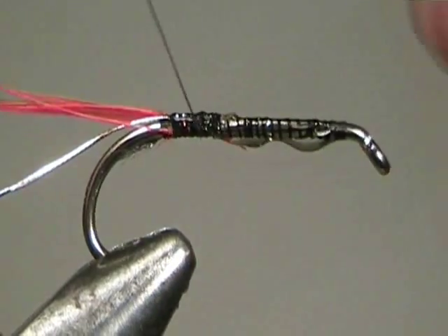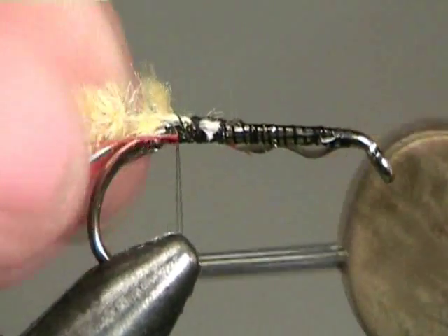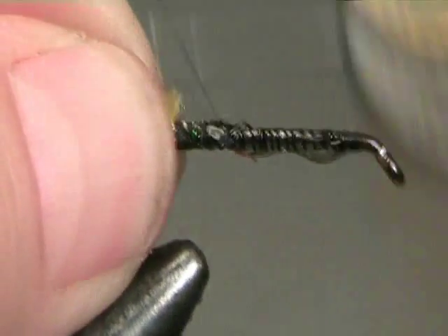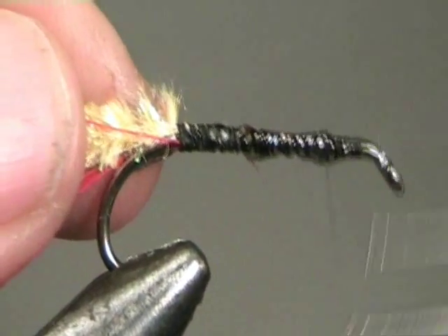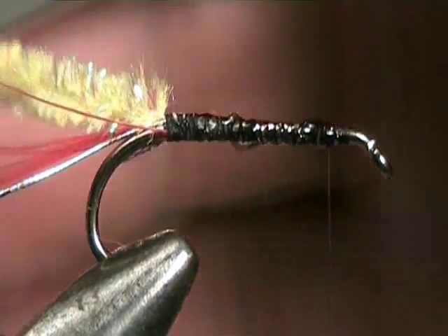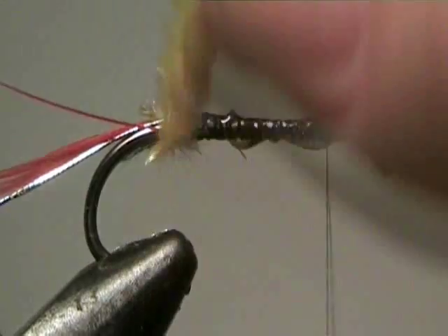Next we tie in the yellow body material. For this we're going to be using a chenille that's got a little crystal flash run through it for a bit of extra sparkle. You can use just plain yellow chenille or even plain yellow wool, or as it has become quite popular in recent times, a kind of loud fluoro lime green coloured chenille.